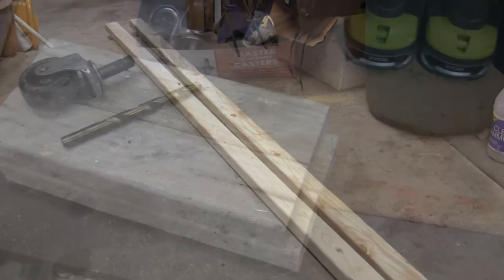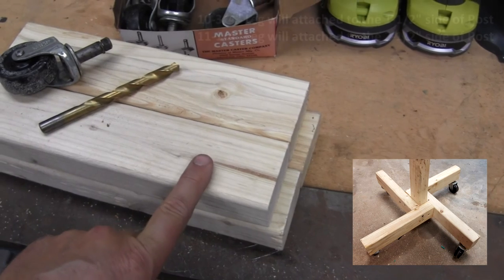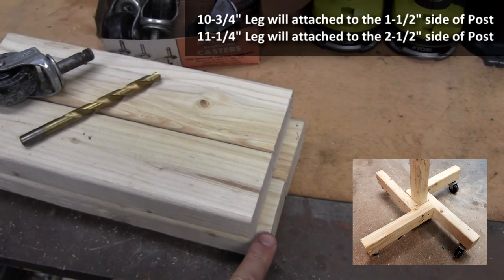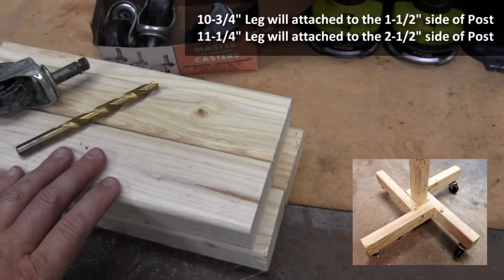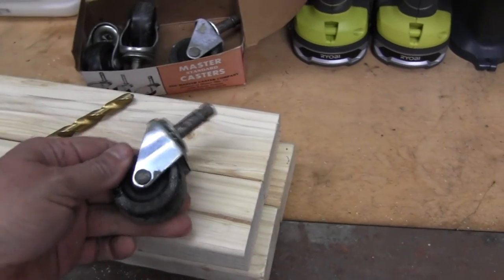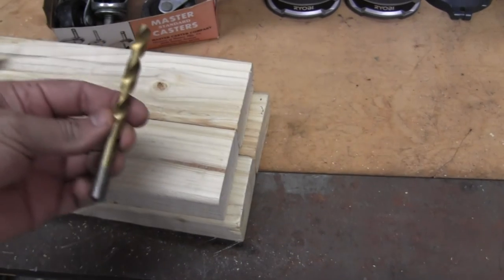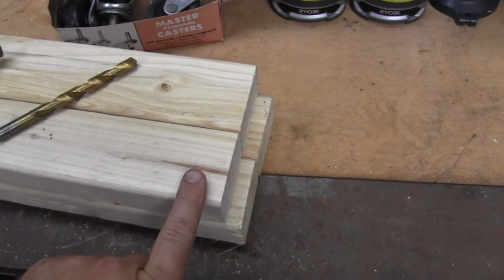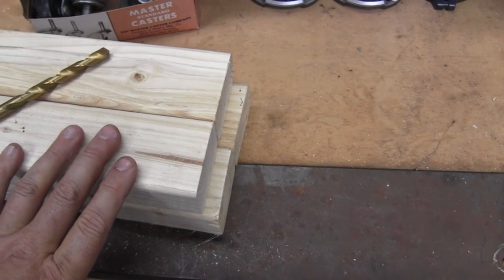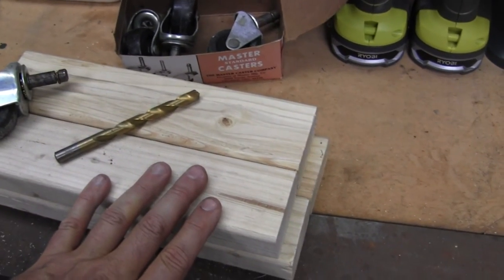I got my leg extensions cut — two of them are ten and three-quarter inches in length and two are eleven and one-quarter inches. I'll show you why that difference exists based on how I attach them so they all end up even. I found a box of casters with a three-eighths inch shank, so I'm using a three-inch head drill to pre-drill the legs for the casters before attaching them to the upright post.